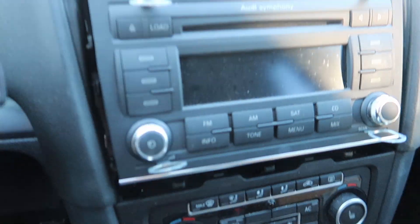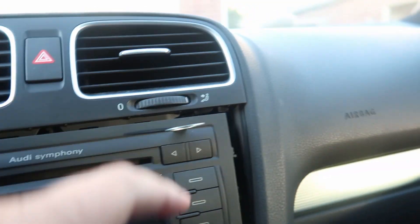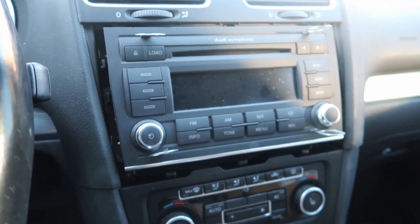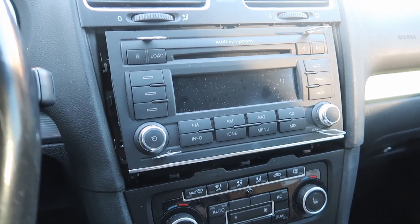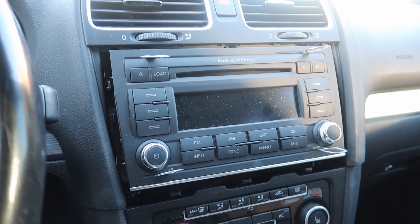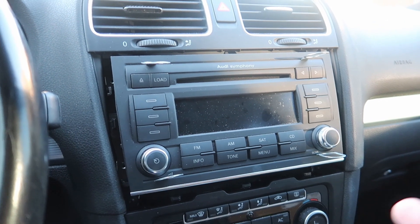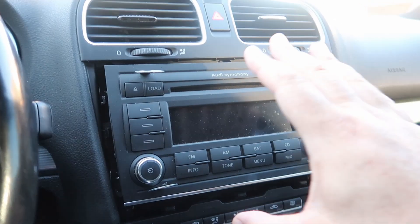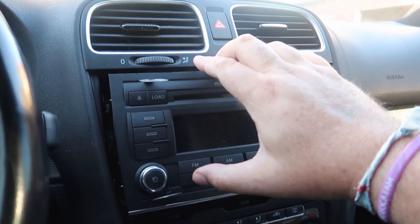Unfortunately my original radio said bye-bye. I was able to recover a radio I had on my old car — my old car was an Audi, and this one is a VW Golf. I kept the radio and the code when I upgraded the Audi to a more modern unit, so I was able to put it in here. Since they are cousins — Audi and VW are kind of the same company — it fit.